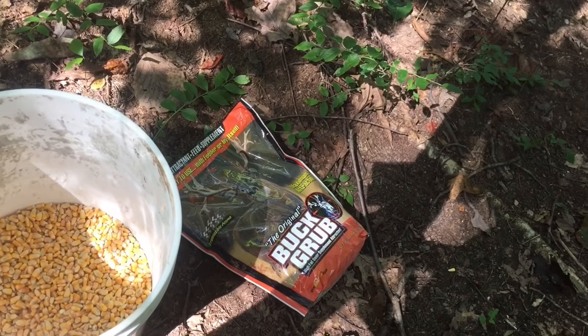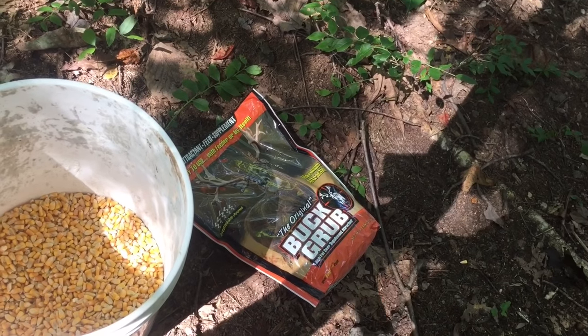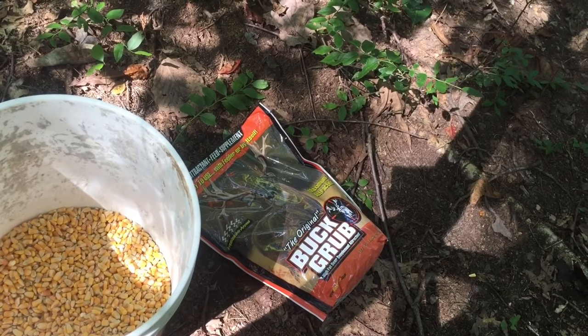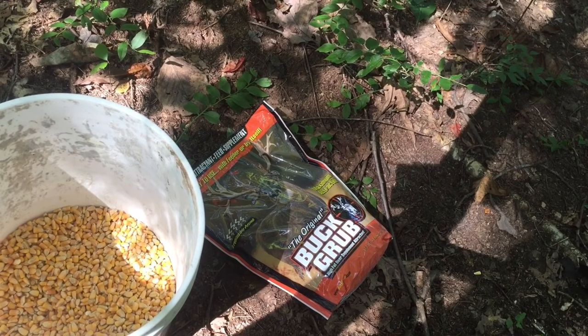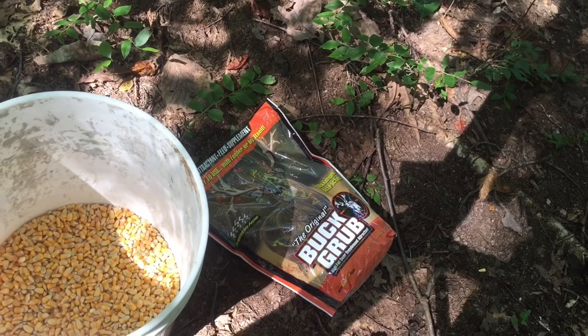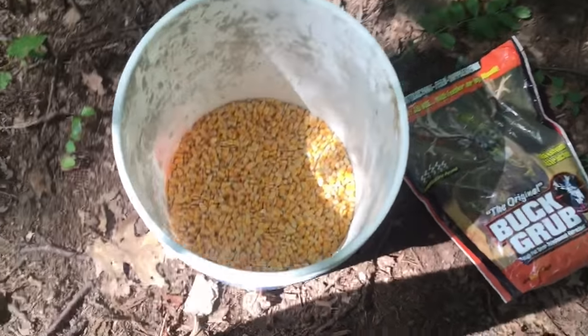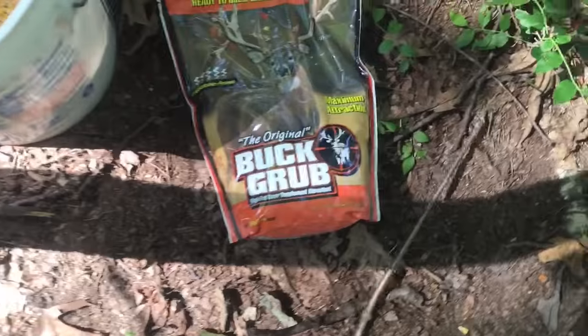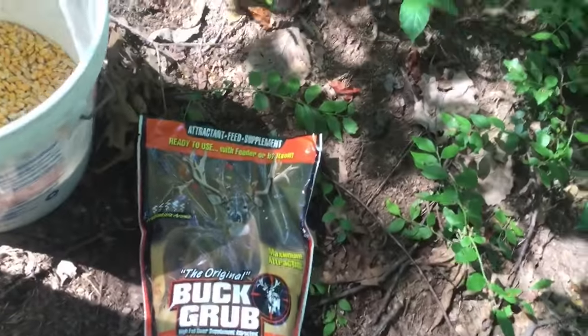What is up, Stream Archer USA here. I know I wasn't uploading the past couple weeks — there was just nothing to upload. I've been trying to film and experimenting with this new camera I got. But aside from that, today we have corn versus Buck Rub. Let me talk about the pros and the cons between the two.